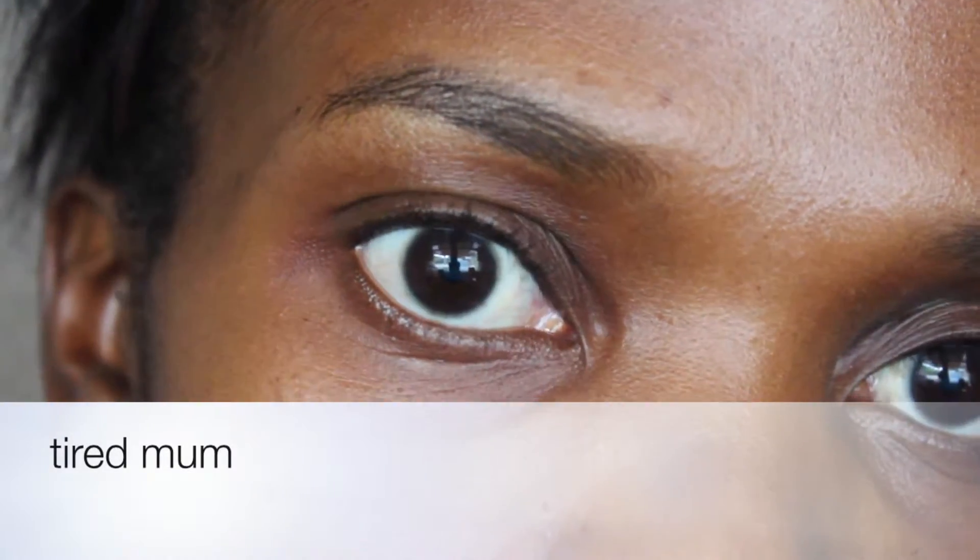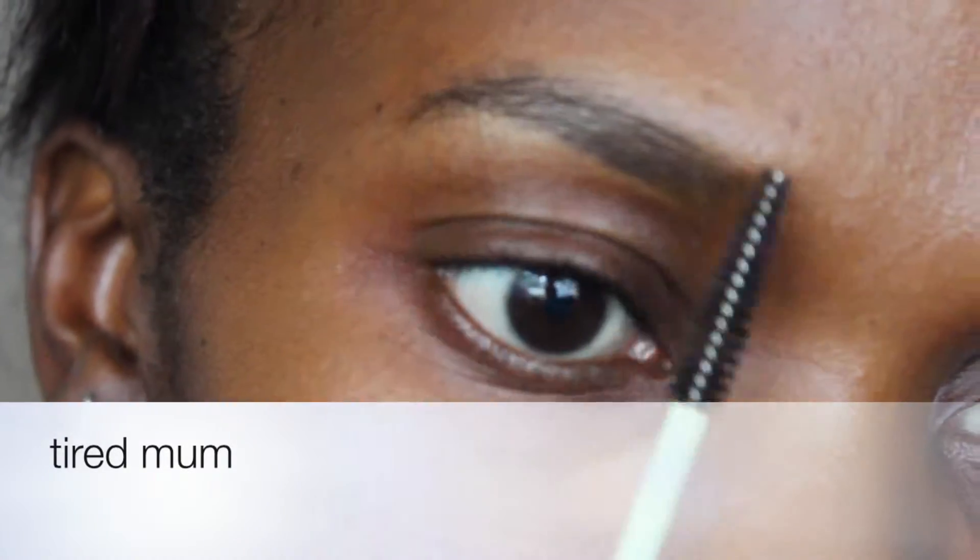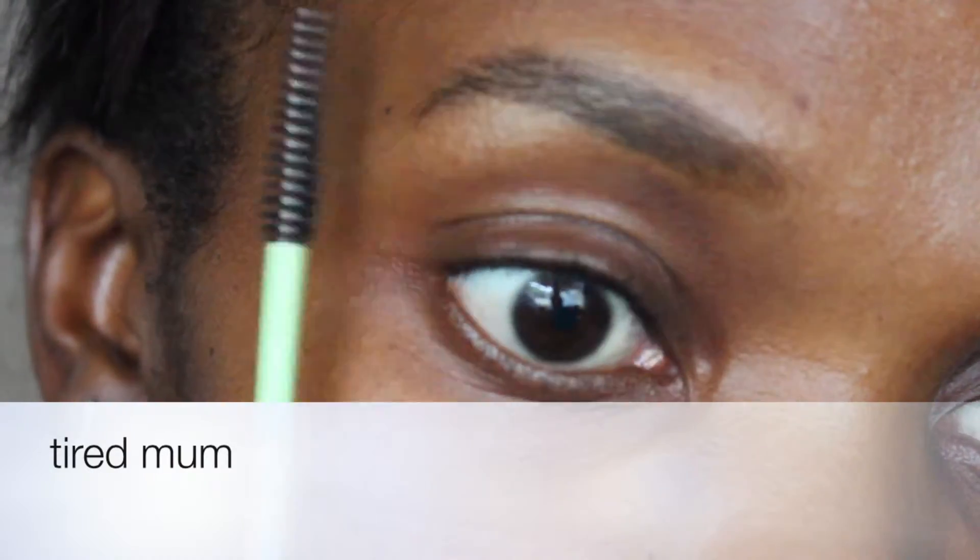I'm finally getting around to doing this tired mommy look I've been trying to do for quite some time. One kid is sleeping and the other is with my husband, so let's see how this goes.